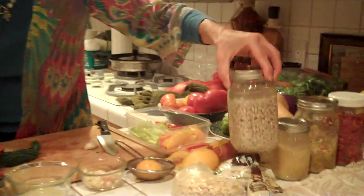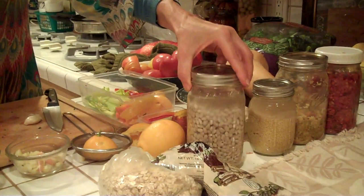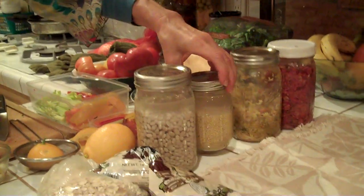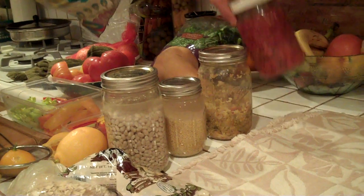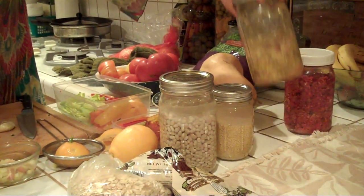Week two is going to be looking at how to incorporate more starchy carbohydrates from beans, starchy vegetables, and legumes, and how to prepare them properly so that you're getting the most nutrition out of them. Right now I'm soaking some white beans, I've got some millet soaking, and later this week I'm going to be showing you how to make some cultured vegetables, which is a fabulous way to incorporate more vegetables into your diet.